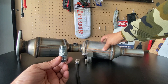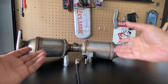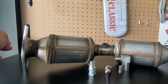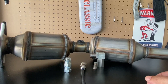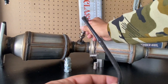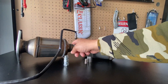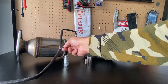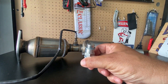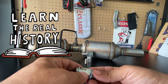We have a catalytic converter here from a vehicle. To help you guys understand this, most cars have two oxygen sensors. There's one before the catalyst, known as the pre-cat or upstream oxygen sensor, and then there's one past the catalytic converter, known as the downstream oxygen sensor. This downstream oxygen sensor is the one that determines if the catalyst is actually working.